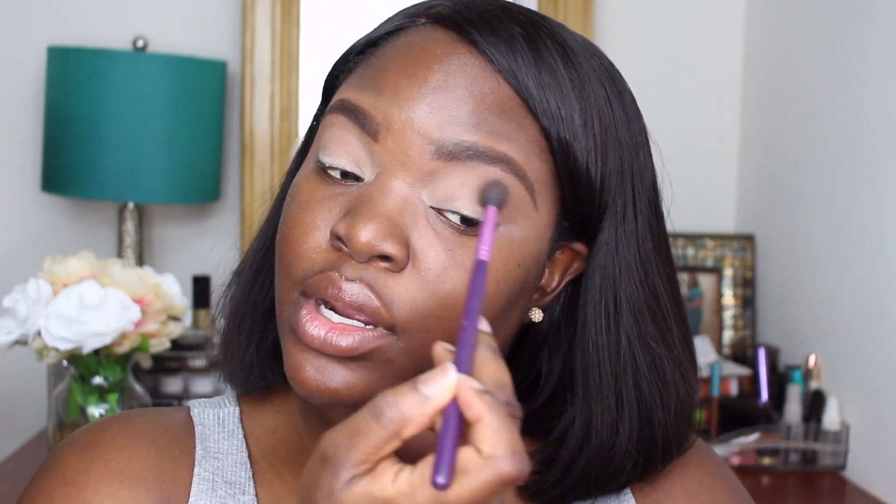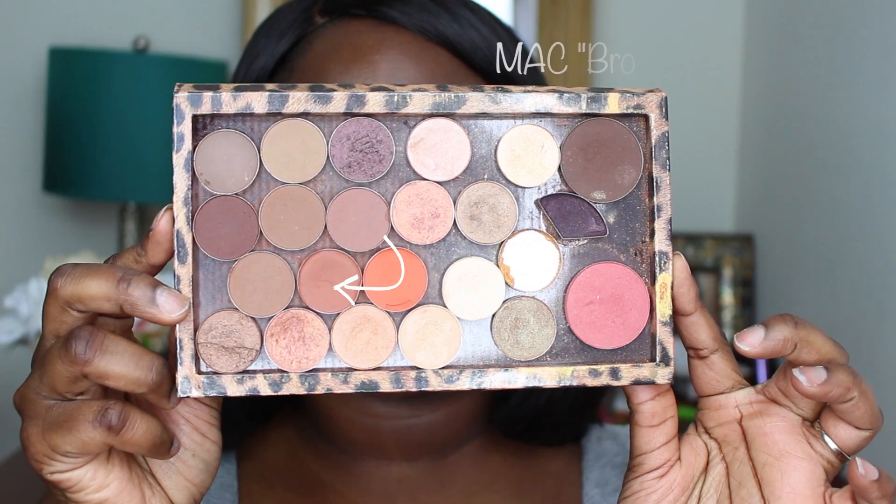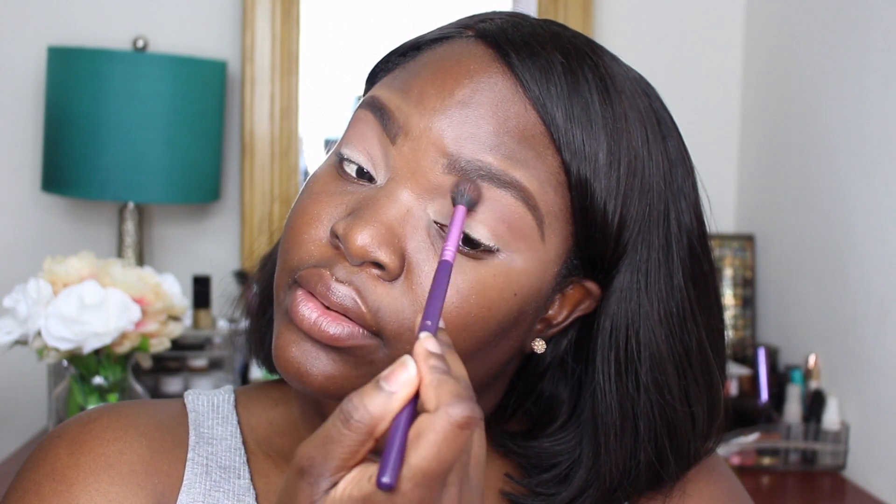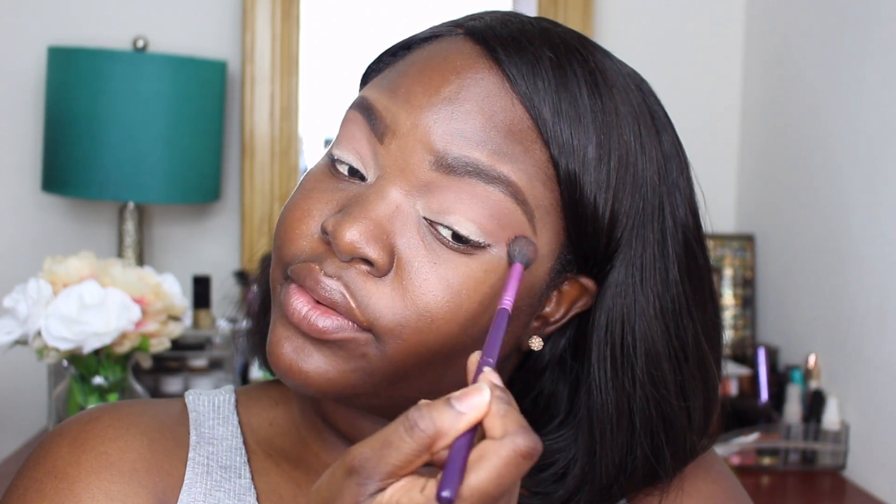I am just building up my transition, like I said before. Then after that, we're going to move on to Brown Script by MAC. We're putting all of those in the crease. I'm using this Sigma E40 brush — I'm raising my brows and then putting this shadow right in the center of my crease.